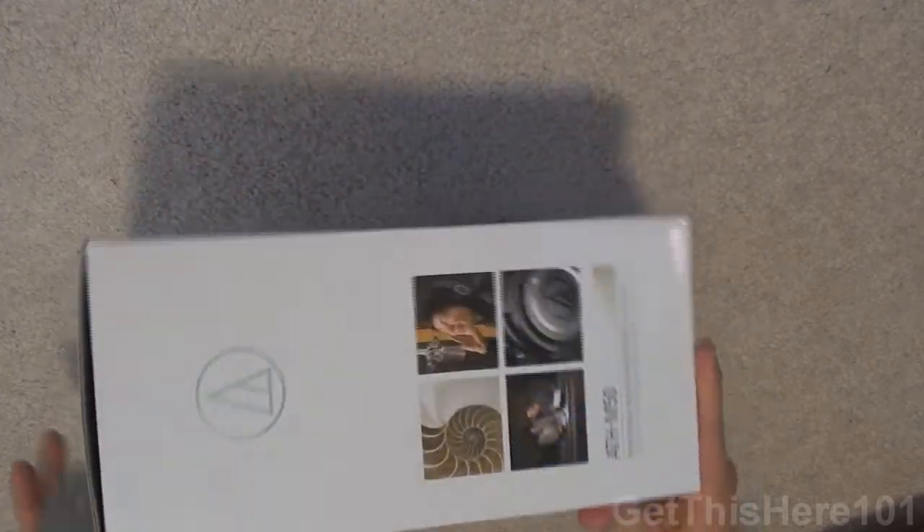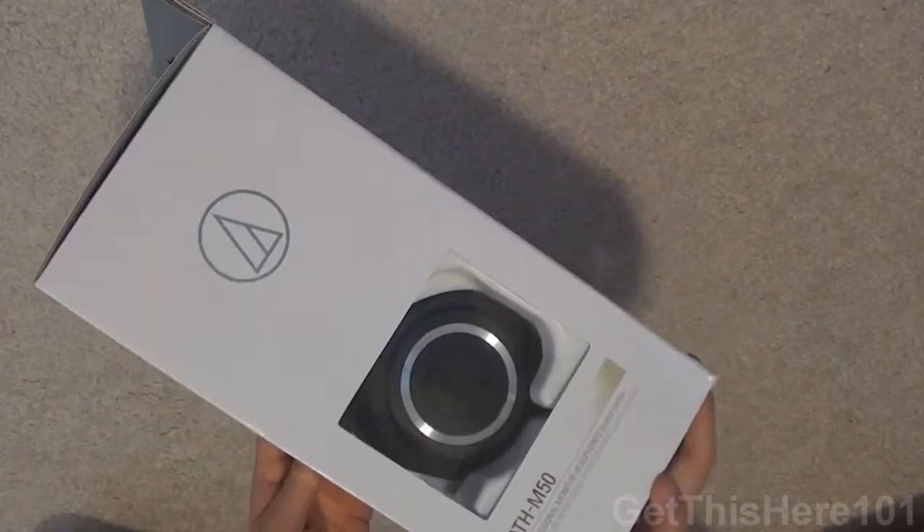Here's a quick look around the box. For those of you who don't know, before these I had the Shure SRH440s. They're a great pair of headphones, but since Christmas I sold them for $60 and I was able to upgrade to these.